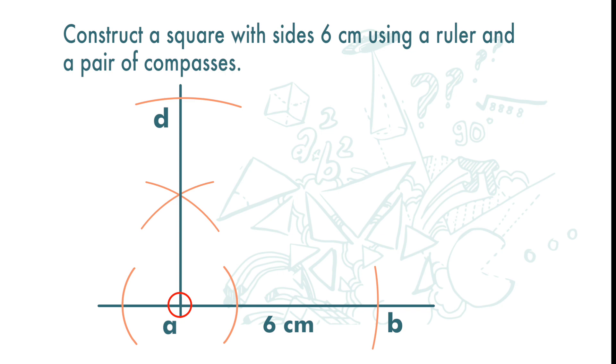Maintaining the distance between the two legs of the compasses at 6cm, we place the needle point at point D and draw an arc. Again, place the needle point at point B and draw an arc. And we get a new intersection, point C.